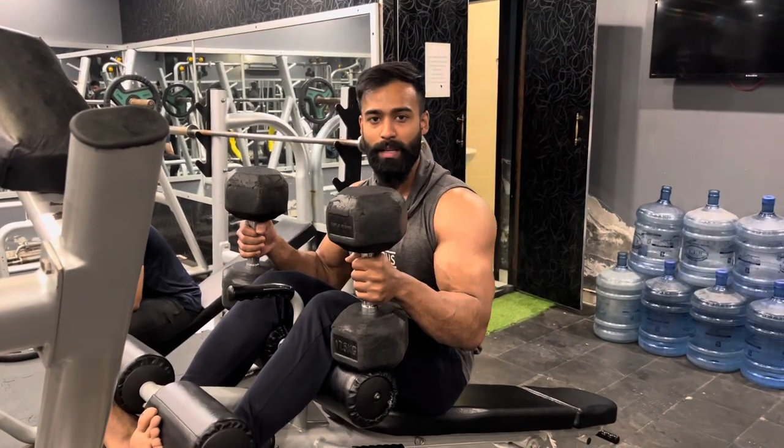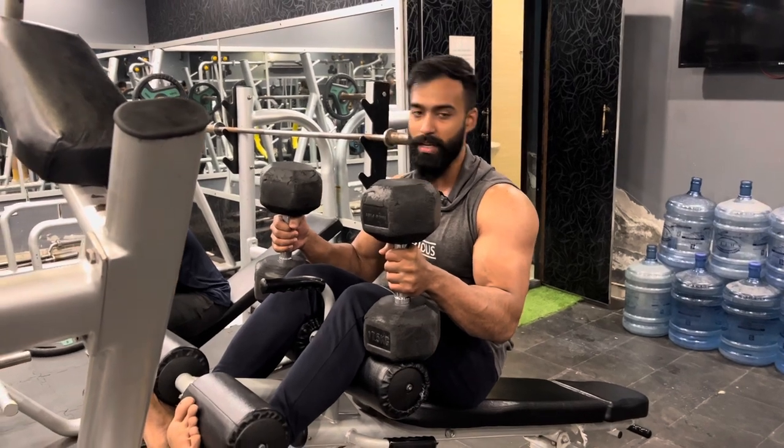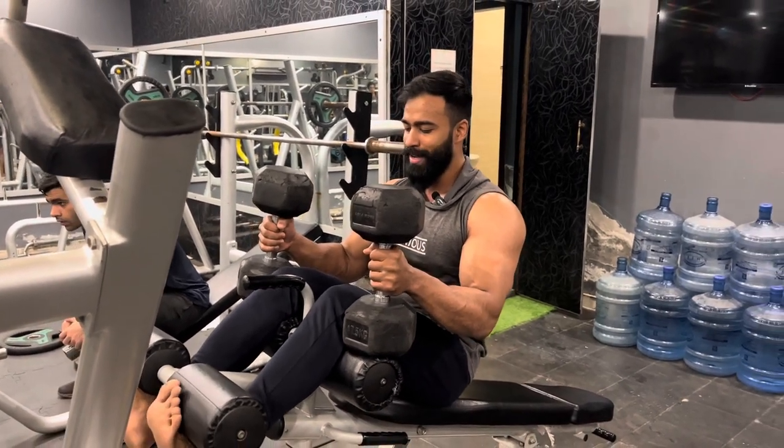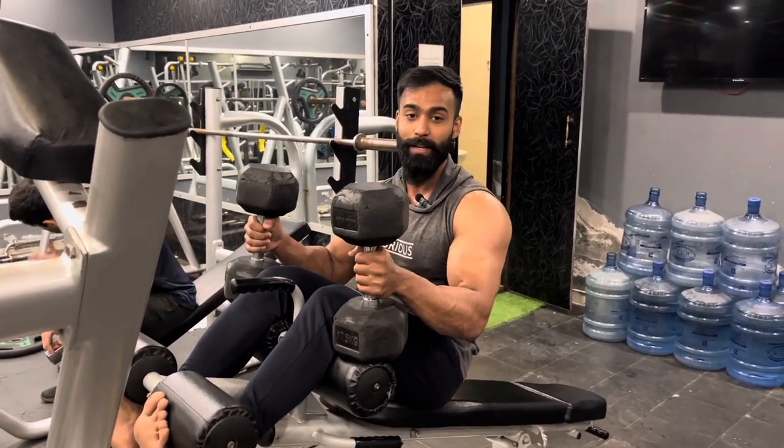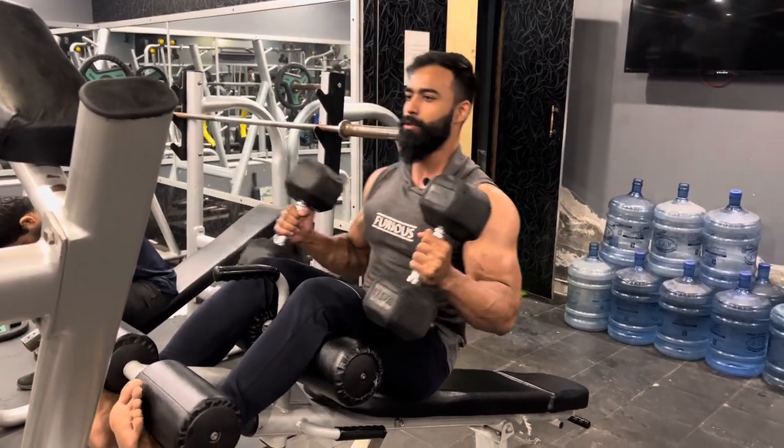Now we are going to do our second super set, in which we are going to do decline dumbbell presses and then we will do parallel dips. Obviously, we do not have a decline bench, so we have used an abdominal bench as a guard. So there we go.